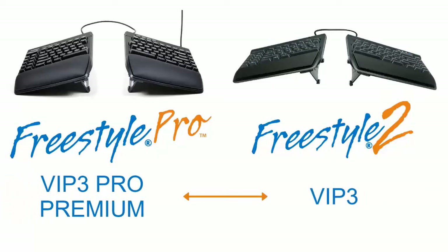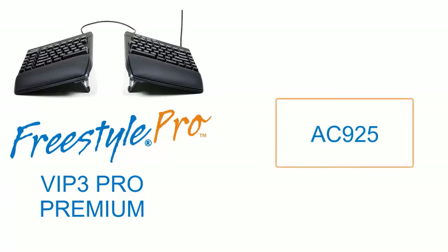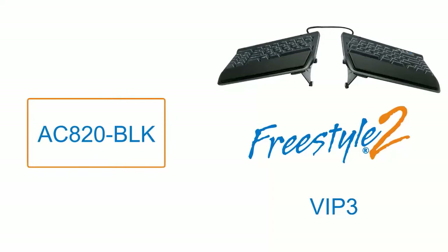Please note these accessories are not interchangeable, so you must order the correct accessory for its corresponding keyboard. The VIP3 Pro Premium accessory, part number AC925, is for the Freestyle Pro keyboard, and the VIP3 accessory, part number AC820-BLK, is for the Freestyle 2 keyboard.